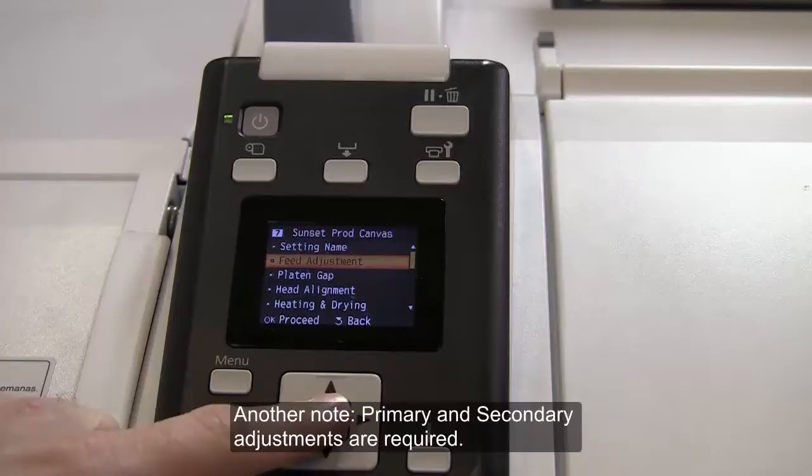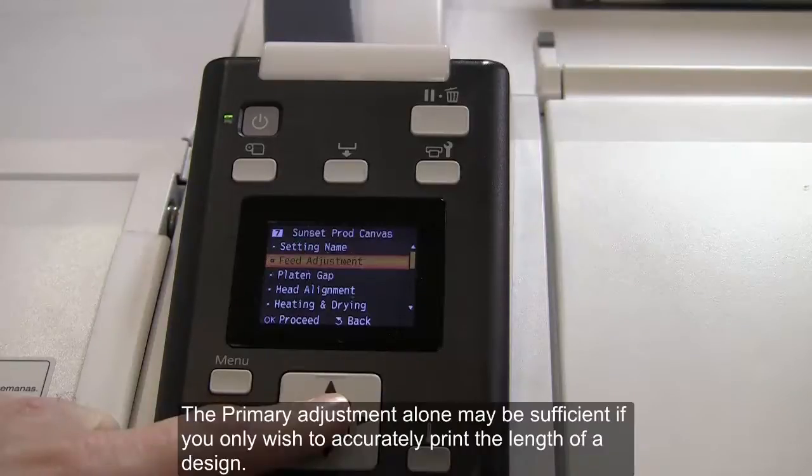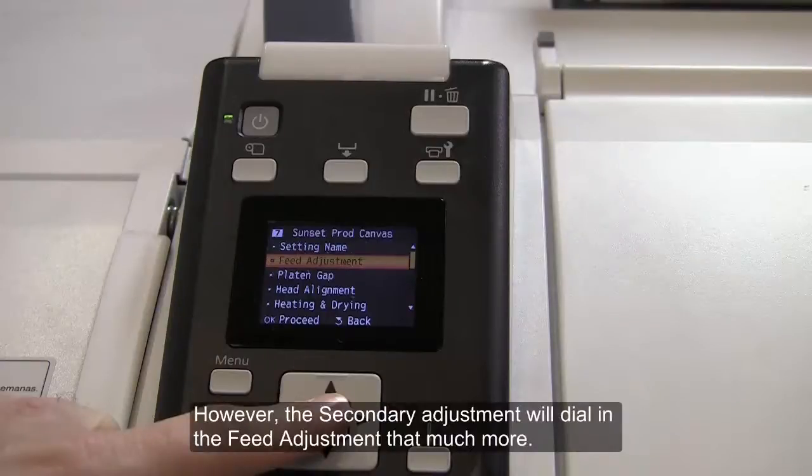Another note: primary and secondary adjustments are required. The primary adjustment alone may be sufficient if you only wish to accurately print the length of a design. However, the secondary adjustment will dial in the feed adjustment that much more.